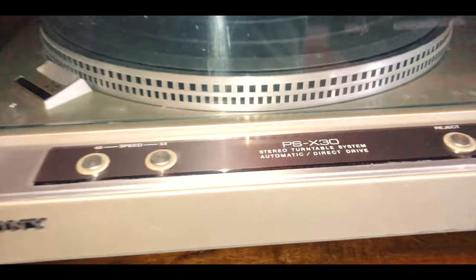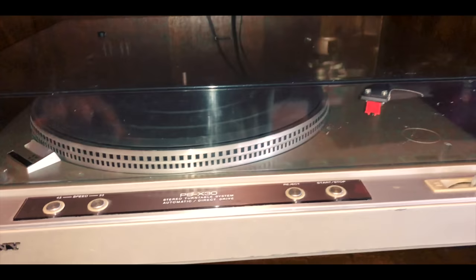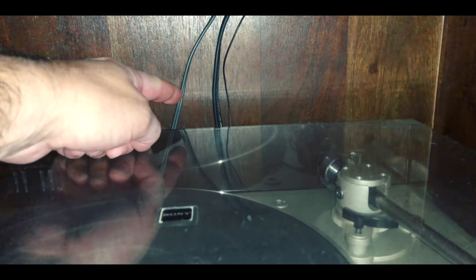I'm going to do a really quick video today and show you how to hook up an old turntable into a new sound bar. Here's the record player — it's an old Sony PSX-30, I'm assuming it was made in the mid-80s. It has two RCA outputs.